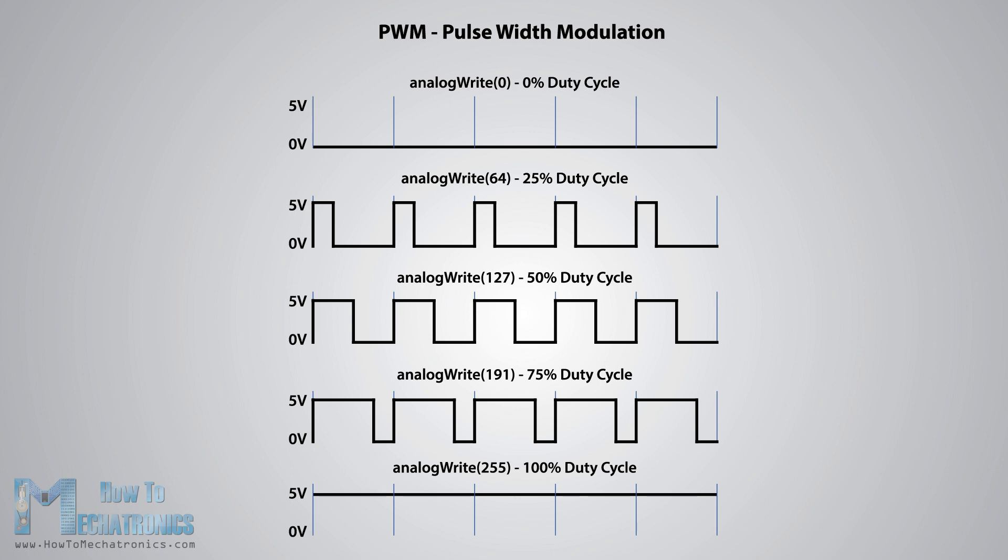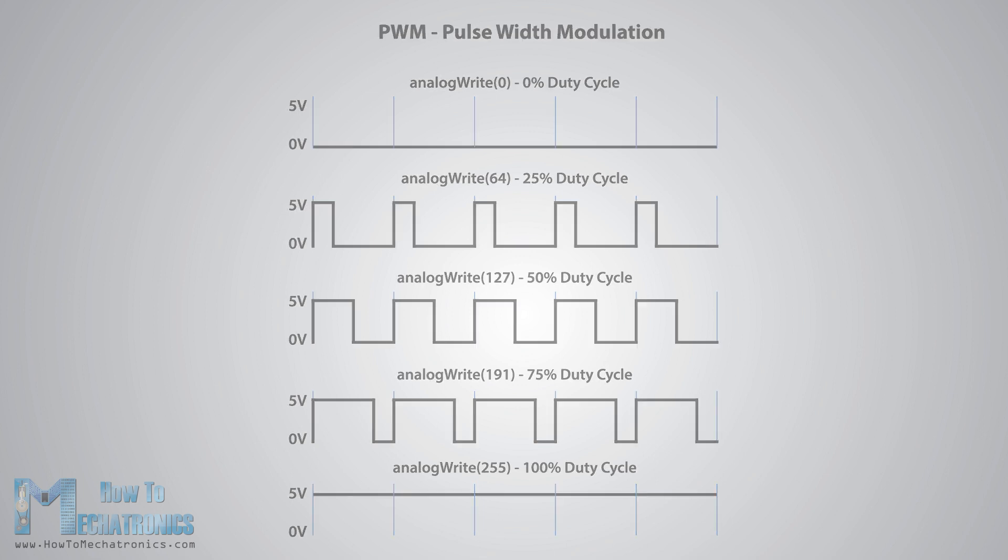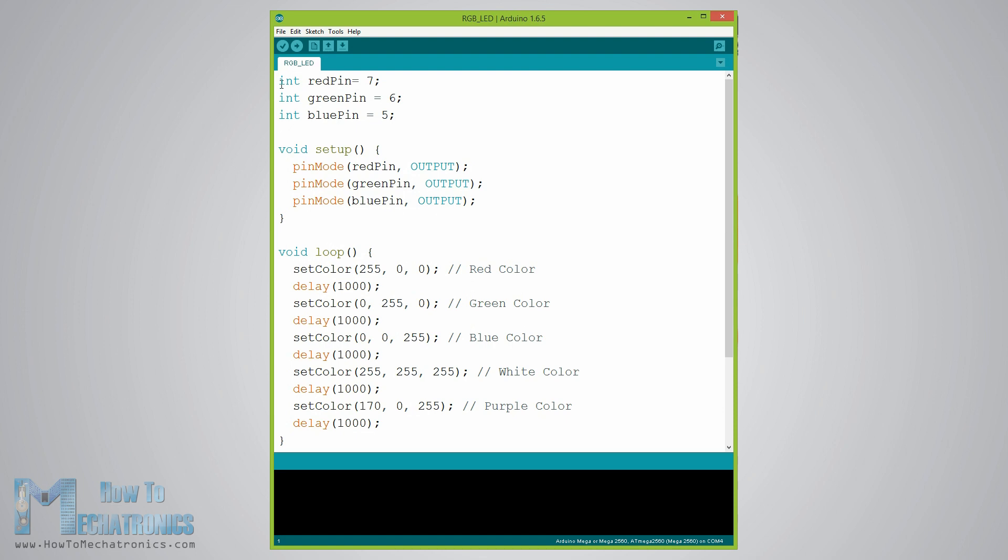We will use PWM for simulating analog output, which will provide different voltage levels to the LEDs so we can get the desired colors. Now let's see the Arduino sketch. I will use the pins number 7, 6 and 5 and I will name them red pin, green pin and blue pin. In the setup section we need to define them as outputs.